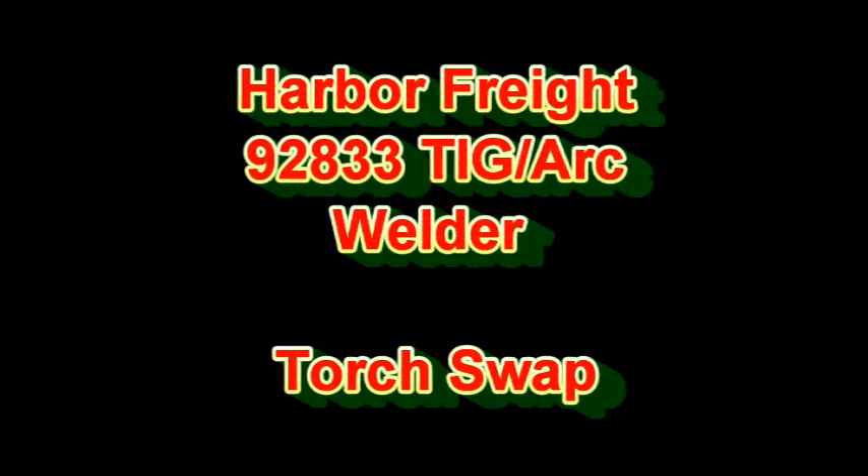What's up welders? I hope you've watched the video where I added the foot pedal mod to my Harbor Freight 98233 TIG welder. In this one we're going to switch the torch from that Abacor Benzel giant blue handled 17 style torch that came with the welder to a WP17F torch that I got off Ebay from Welding City for like $8.99. It's a really simple swap — anybody can do it. This is a simple 10 minute job.